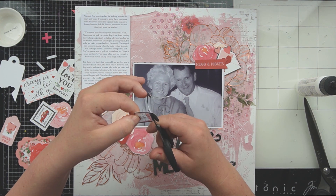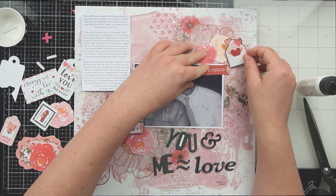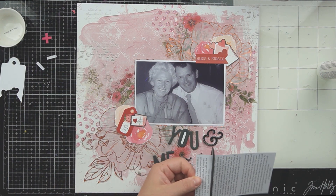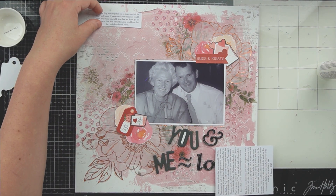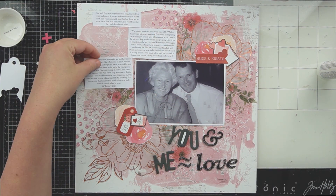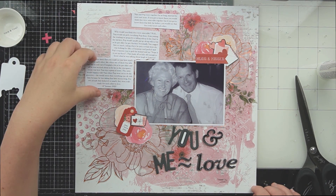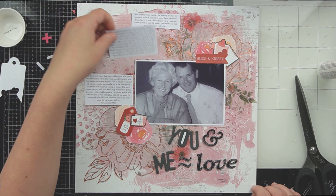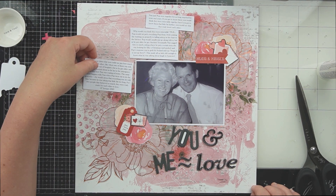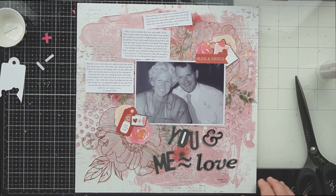I'm breaking the rule of three here. I'm a bit of a rule breaker in everyday life and I didn't see the point in doing a third cluster because my layout was getting a little bit too full. The rule of three is that three clusters draw your eye in a visual triangle to your page. I feel like this one here is more of a diagonal layout than a normal scrapbook layout, and we will get into the different types of scrapbook layouts in the scrapbooking basics videos.